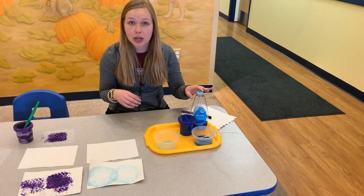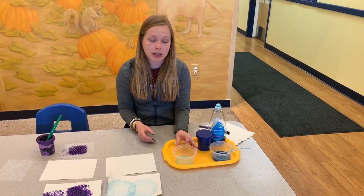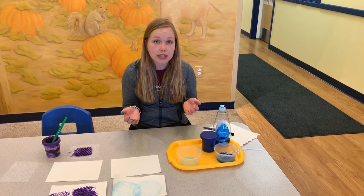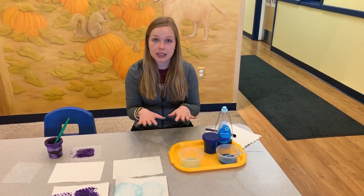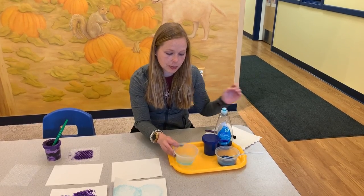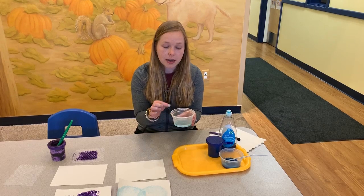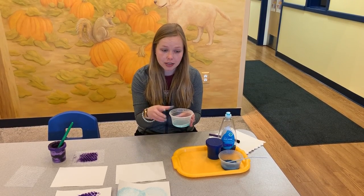So all you need is some dish soap, some paint, and a straw. I would recommend either doing it in a large bowl or a shallow dish, because what you're going to do is place the paper on top of the bubbles. So put a small amount of dish soap in the bottom of the shallow container, a little bit of water, and stir it together to combine.